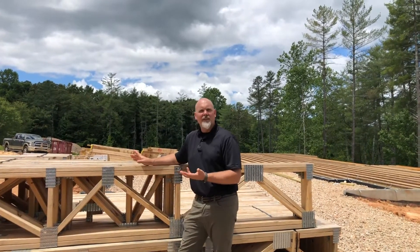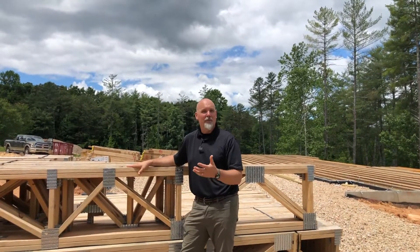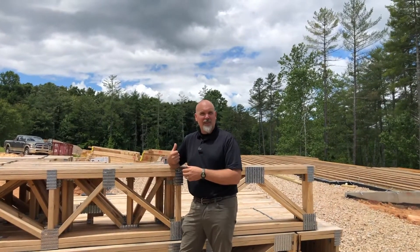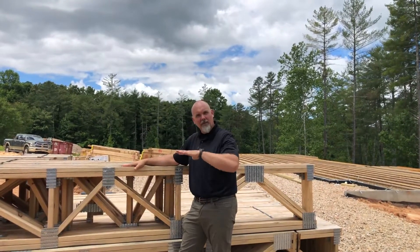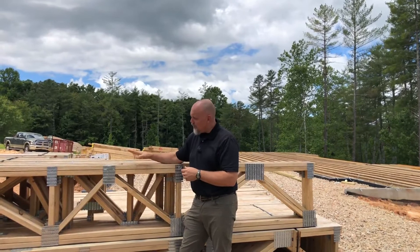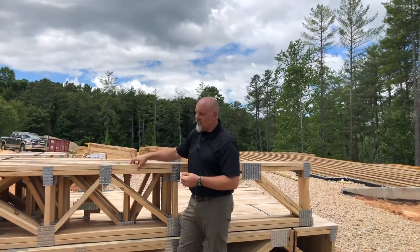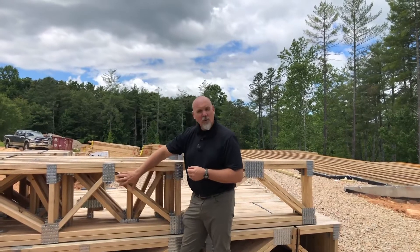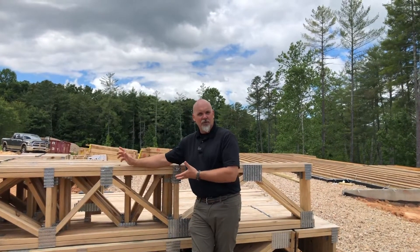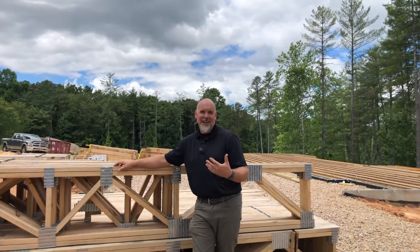Which we choose depends on the goals we have for that section of the house. We'll often use open web floor trusses over basement homes where we want to run all those mechanicals between the floors, or in two-story homes like this particular house where we want to run our mechanicals through that floor system. One thing quite different about an open web floor truss is that it's actually built from dimensional lumber — in this case two-by-four lumber — so the diagonal webs, the top cord, and the bottom cord are all dimensional lumber, built in an engineered truss configuration that allows them to outperform their dimensional lumber cousins.